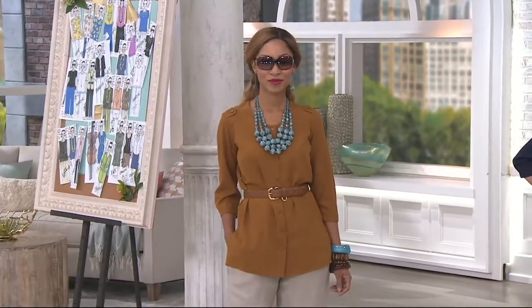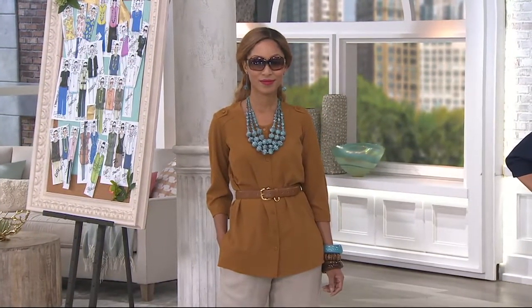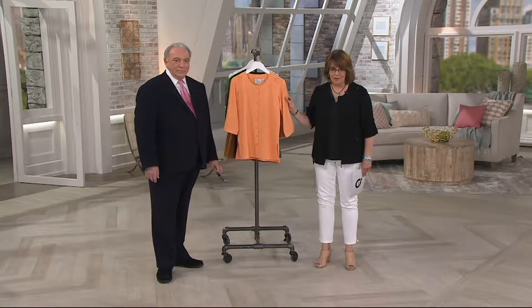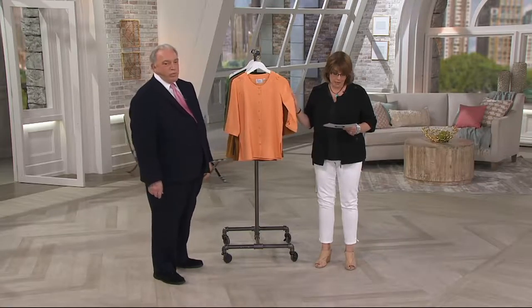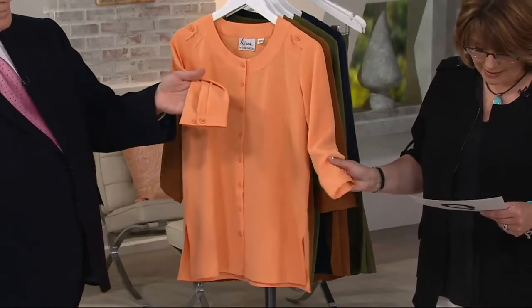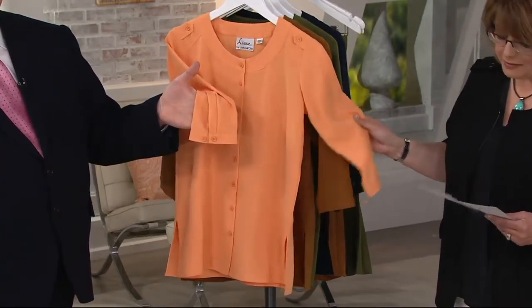Favorite, favorite combo. This is a brand new blouse from the Linea Collection from Louis Del Olio. It's $49. We have it on Easy Pay. Use your QCard and it'll automatically go to three easy payments. This is 90% polyester, 10% spandex. Easy Pay on this goes away at the end of the day.